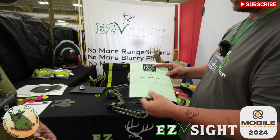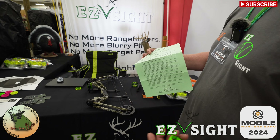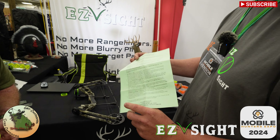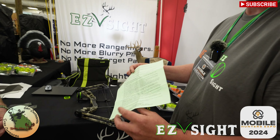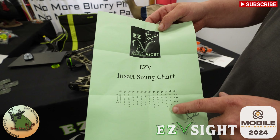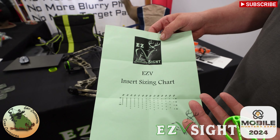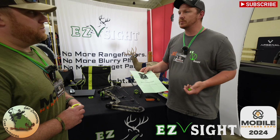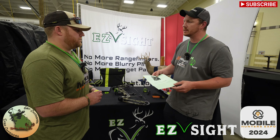We recommend everybody to read the instructions because it's new — not a lot of people have shot this sight before. What this sizing chart does is let you line it up with your pins, and that will give you the size insert you need. So you don't have to get your bow chronoed. If you're shooting a sight tape, you can line that up with your sight tape as well.